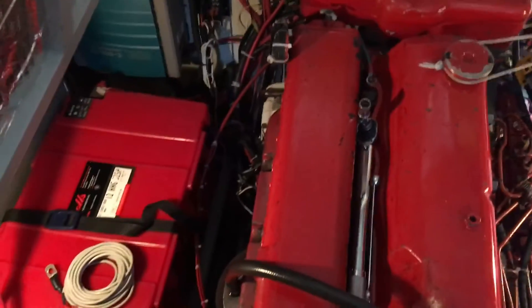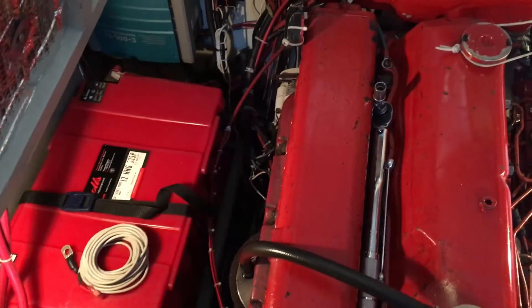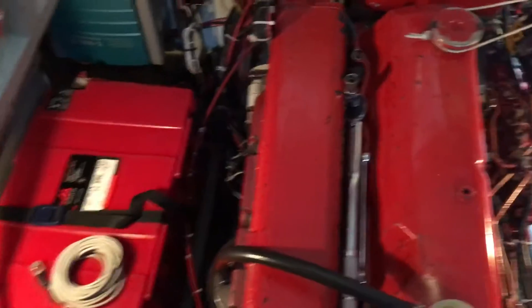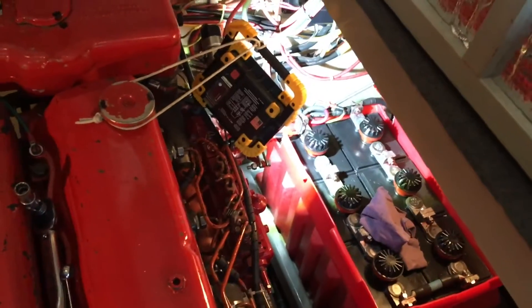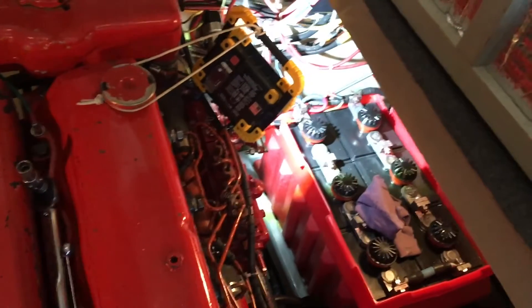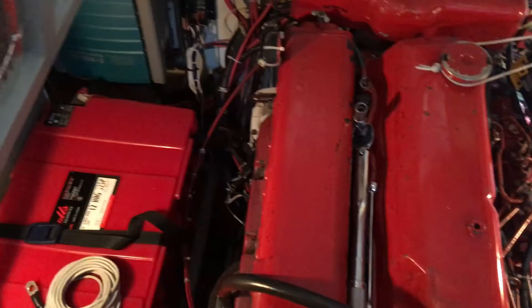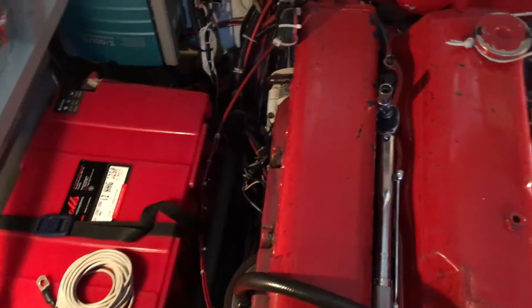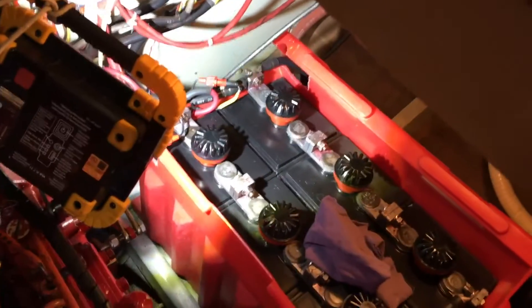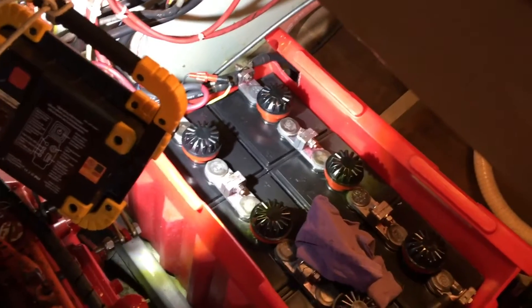The first step is to establish which battery you want to install it on. We have two house batteries. I'm going to install it on our starboard battery, because that negative terminal is a little bit farther from the engine, and I don't want the heat of the engine to throw off the temperature sensor. The port battery is right next to the engine, so by doing it on the starboard battery, we'll have that negative terminal farther from the engine, which should give us a more accurate reading.